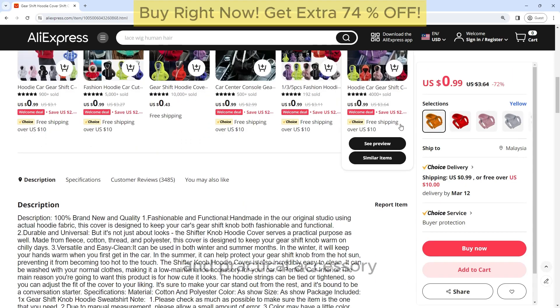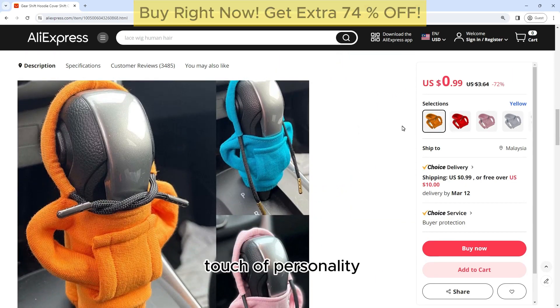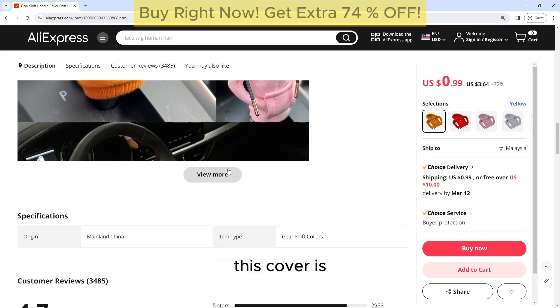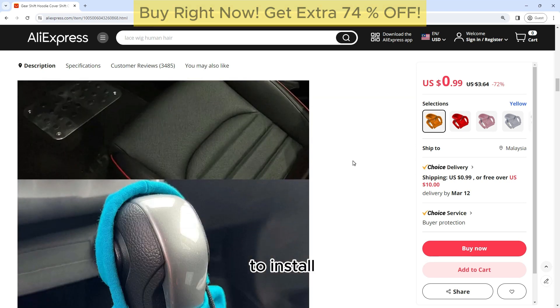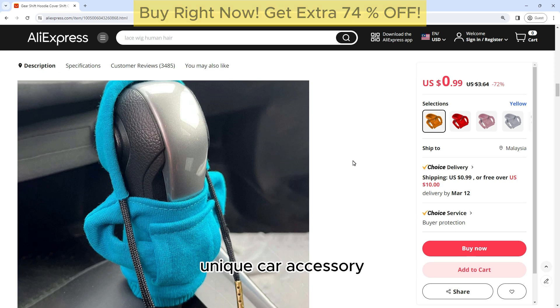The Gearshift Hoodie Cover is a fun and practical accessory that adds a touch of personality to your car's interior. Whether you drive a manual or automatic transmission vehicle, this cover is designed to fit most gearshift levers and is easy to install. Here's a closer look at this unique car accessory.